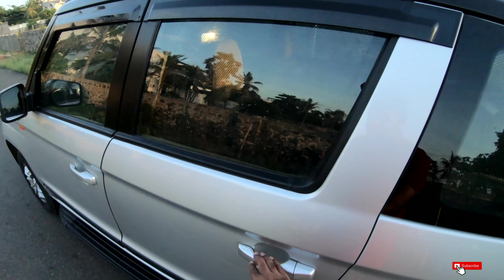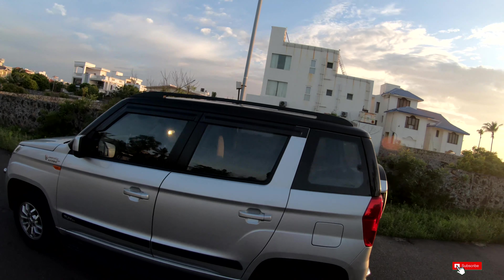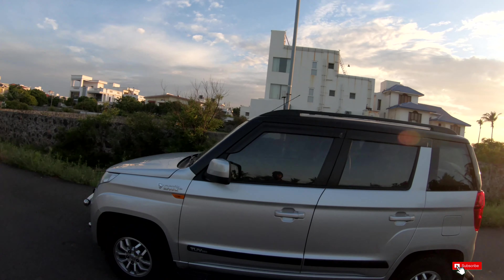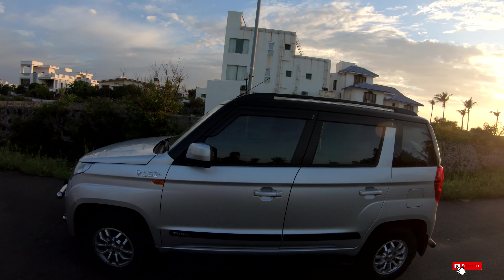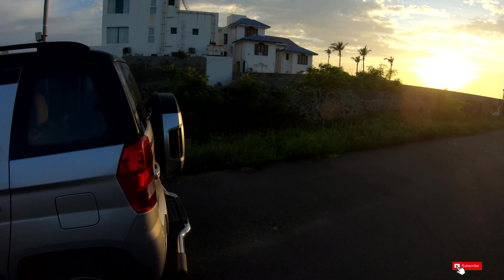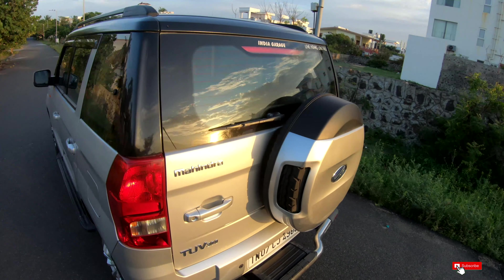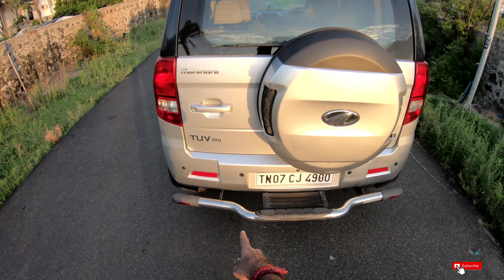On the side, we have a chrome treatment. The owner has installed a dual tone finish. We have a T10 model with a dual tone, blackout A-pillar, B-pillar, and D-pillar with a steel bumper.